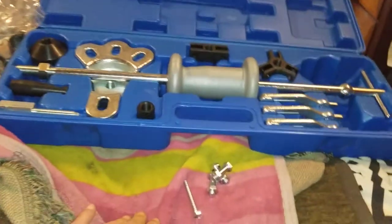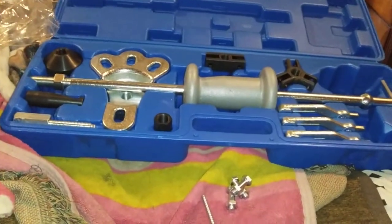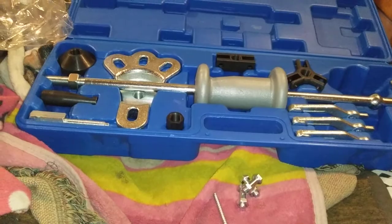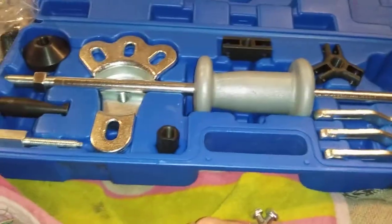I want to show you this slide hammer kit — for bearings, internal and external, slide hammer for hubs, drive axles, and stuff like that.